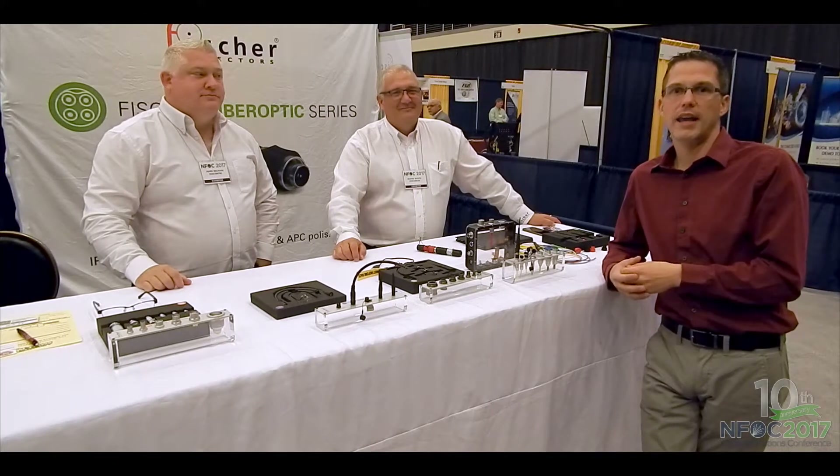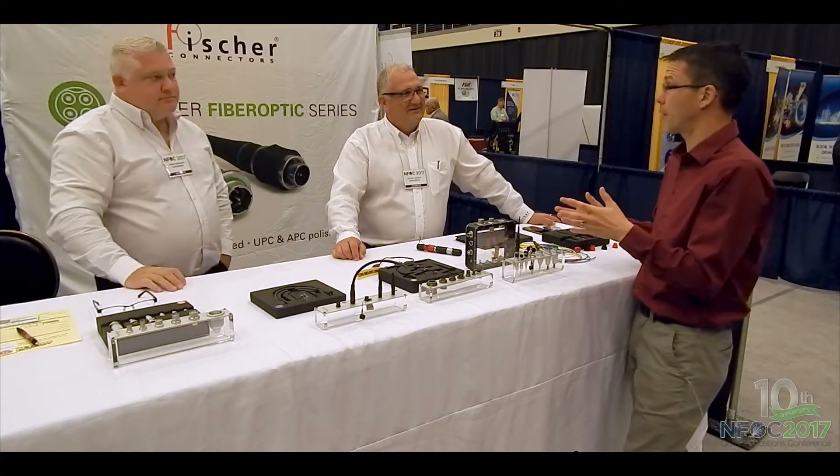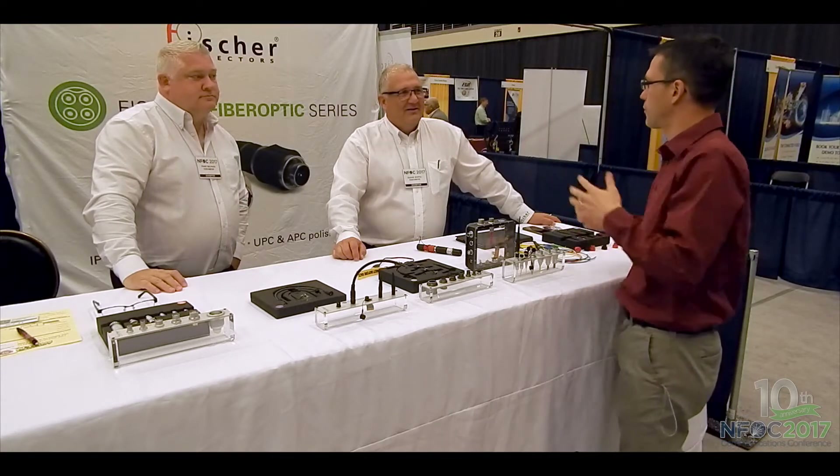Hello again, everyone. I am here at the Fisher Connector booth with Mark and Dwayne. Mark, Dwayne, you guys have been coming back to the show a few years now, and I really appreciate you guys coming back. Great to see you again. What keeps you bringing back here to the upstate New York area for FOC?